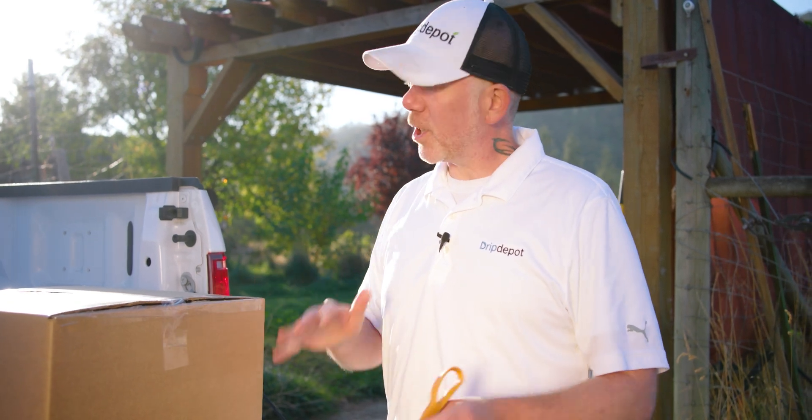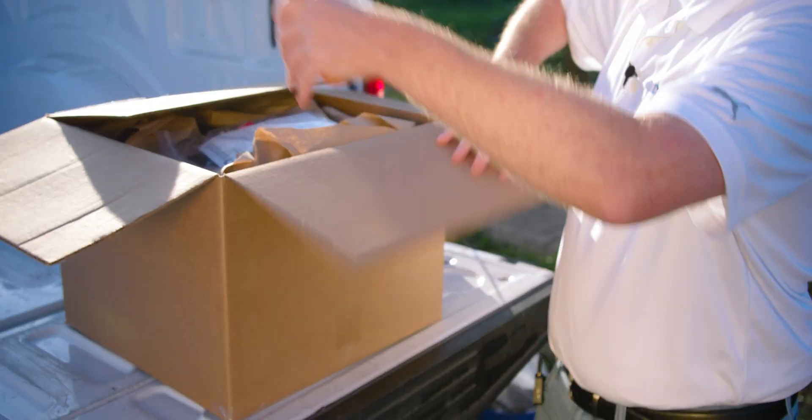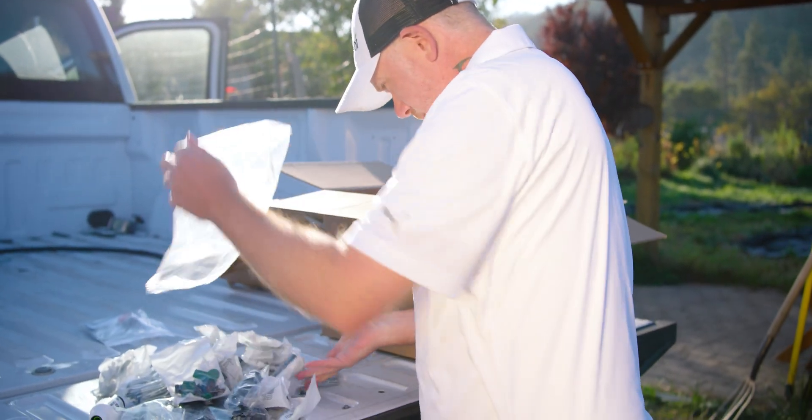Just like I like to do on most of my projects, I'm going to open the box and organize my parts into like parts so I can keep track of where things are, and when I need a part, I know exactly where to go to get it.